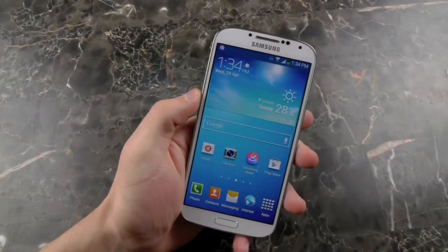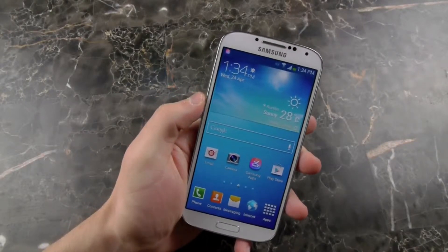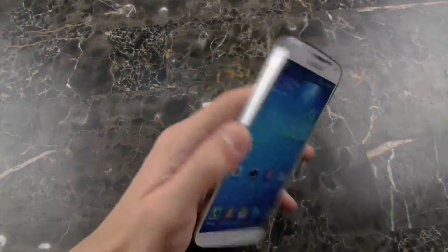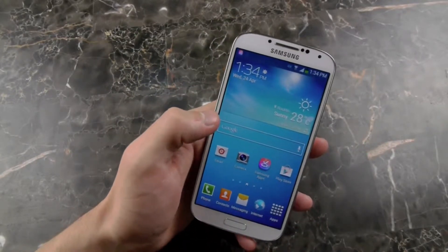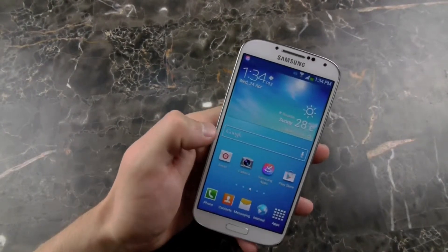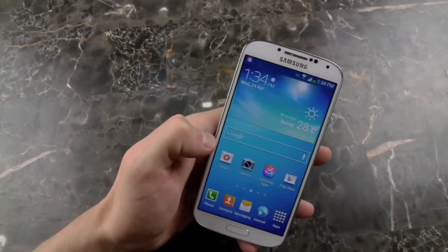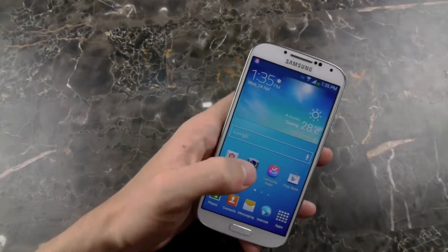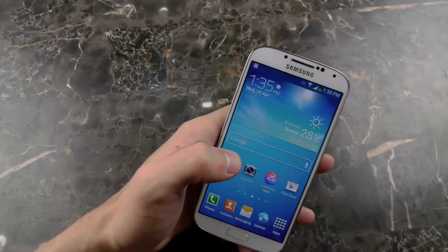Hey guys, TechRacks here. So in this video, I'm going to briefly talk about some tips and tricks on the Galaxy S4. I'm going to kind of focus on how the S4 differentiates from the S3 — why would you really purchase the S4? What does it have that the S3 doesn't have? So some of those crucial tips in the Galaxy S4.